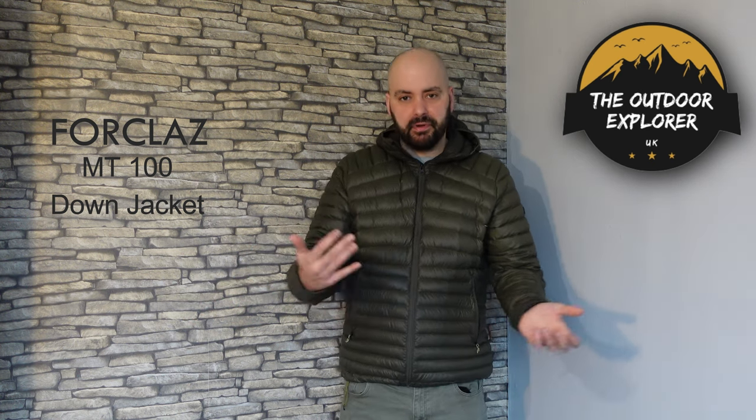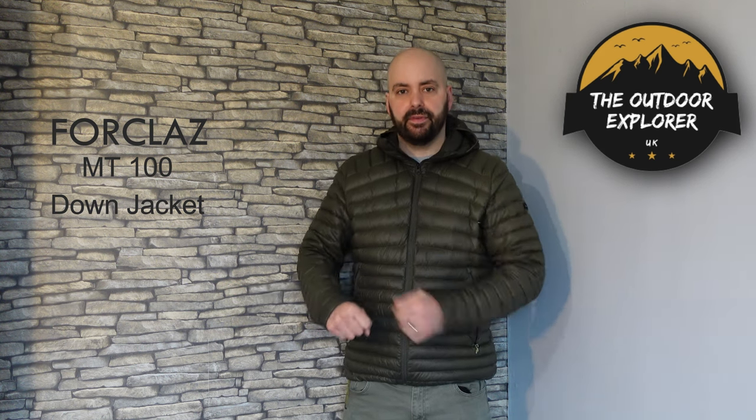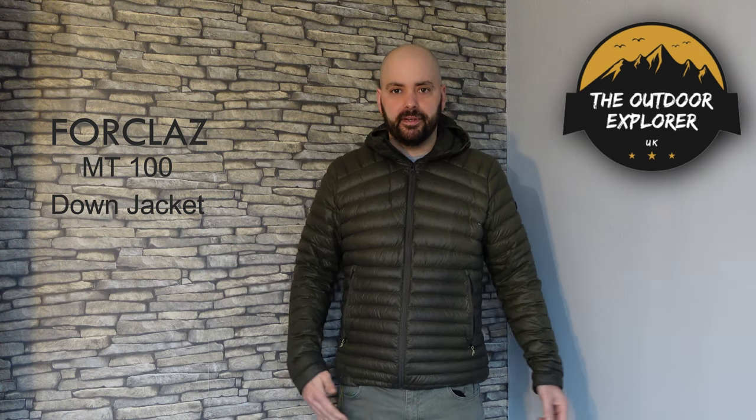What I do like is it's got elastic cuffs, so the jacket doesn't roll up and you don't get any wind up there. If you're wearing a midlayer pair of gloves you can just pull it over the top without messing about with any velcro, which is really good.